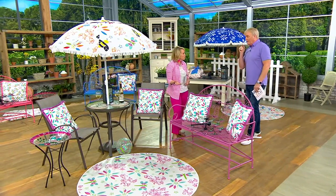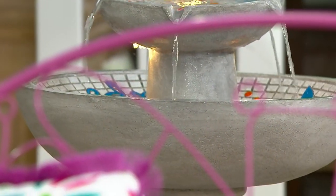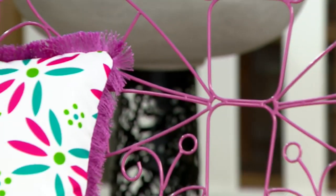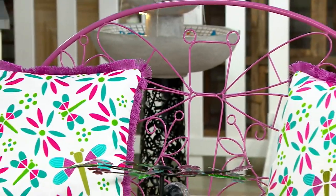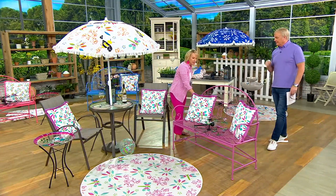A sunroom — doesn't have to be outside. Perfect for a sunroom, a small patio. Now you have extra seating. You can put it outside and it can sit outside. When you have company over and you need extra seating, pull it on over. There's nothing like this out there. It's so unique and special.